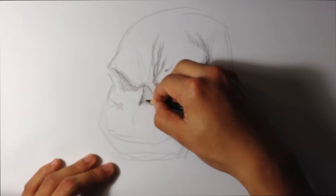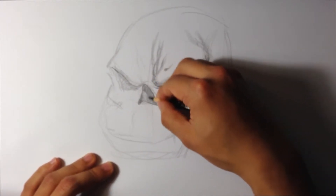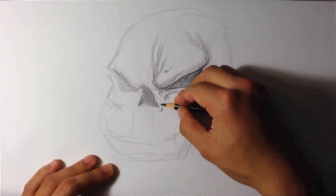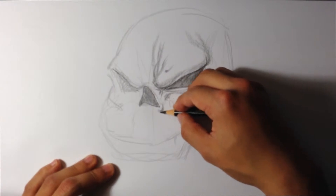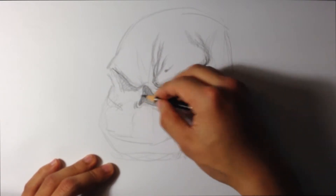For the nasal cavity I'm exaggerating the shape — it's a little more triangular than it already is, although it is pretty triangular anyway. Drawing more with the side of the pencil here, which is going to cause small striations around the nasal cavity.